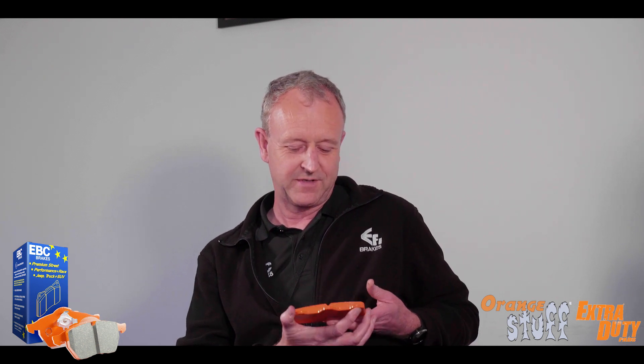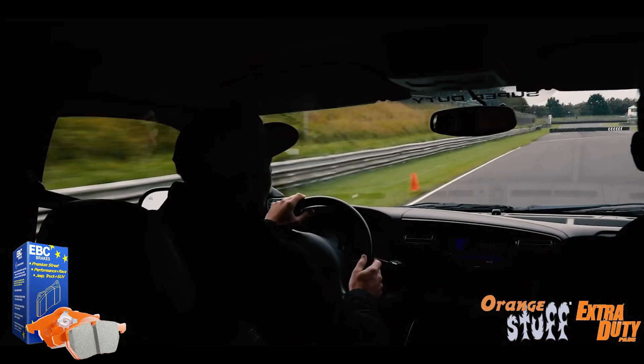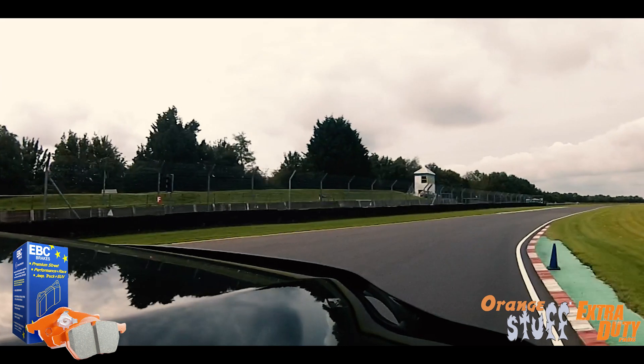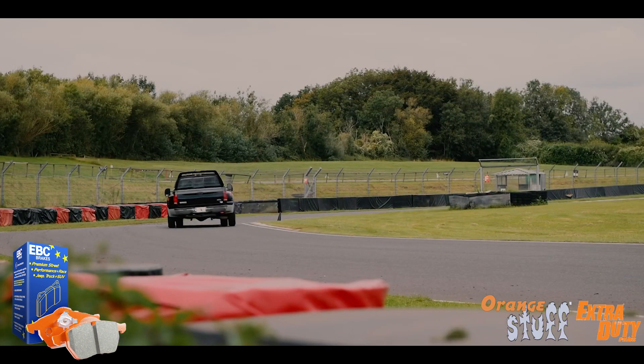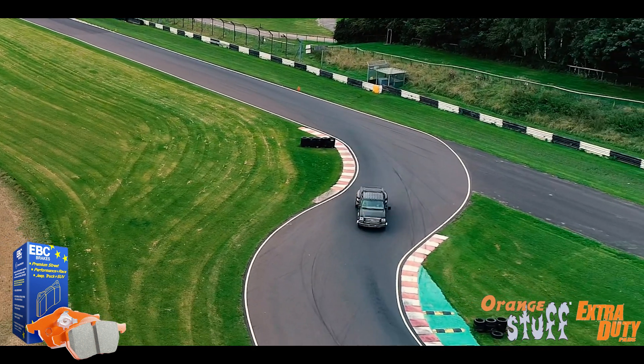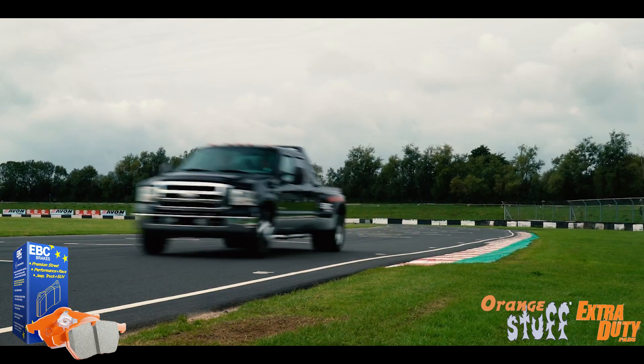Is it going to be an improvement over the OE brakes those trucks were already fitted with? Yes, we would expect it to be in most cases — it's a pretty hard wearing pad. We tested these on some pickup trucks on track in another video series. It's not primarily designed for track use, but because it's such a hard wearing and heavy duty pad, it also has quite a high friction level, so it does find some use on track. Its main use is for heavy vehicles, the SUVs, the big Ford trucks. Our CEO runs it on his Range Rover and loves it.